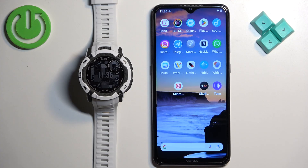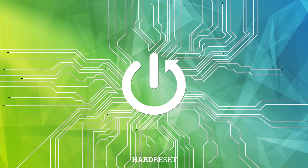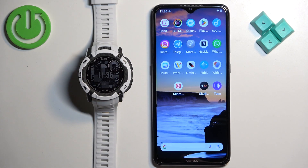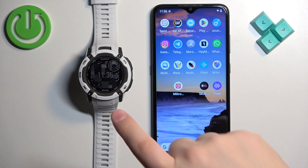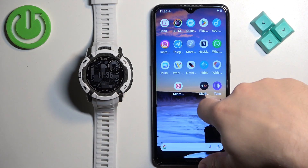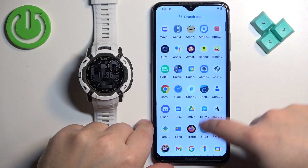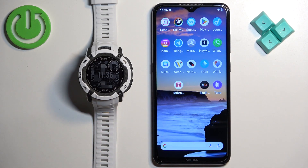Welcome. In front of me I have the Garmin Instinct 2X Solar, and I'm going to show you how to install applications on this watch. Before we start, your watch needs to be paired with a phone via the Garmin Connect application. Once the devices are paired together, we can continue.